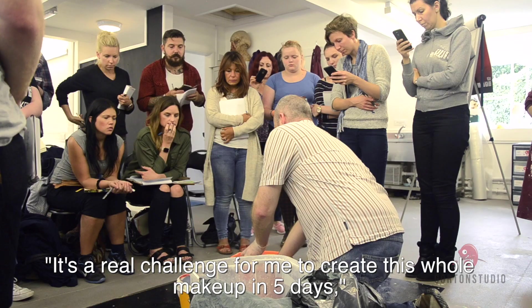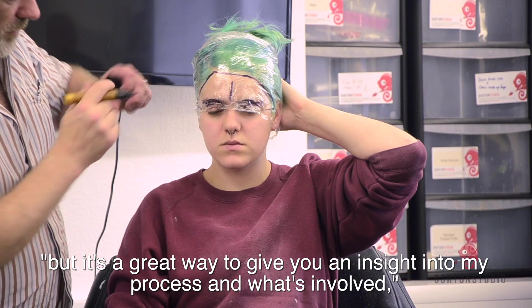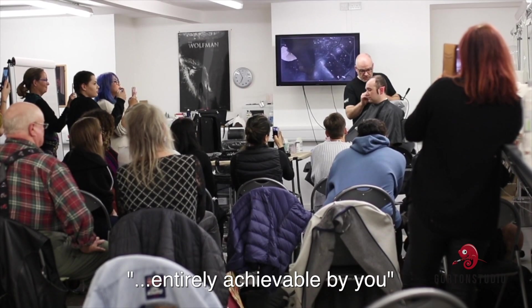It's a real challenge for me to create this whole makeup in five days, but it's a great way to give you an insight into my process and what's involved, then you can go away feeling that it's something that's entirely achievable by you.